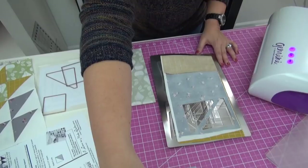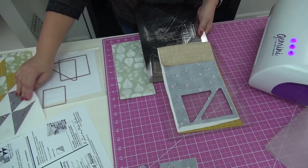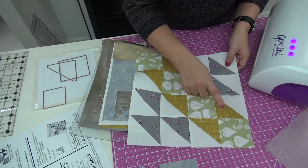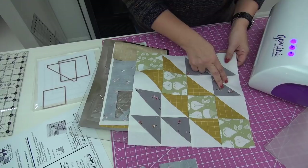I've already done part of the cutting, so let me slide that off. You can see I've already cut some of the triangles. The block has squares, triangles in yellow, triangles in gray, and triangles in white.